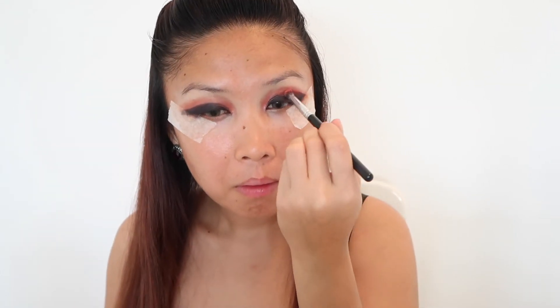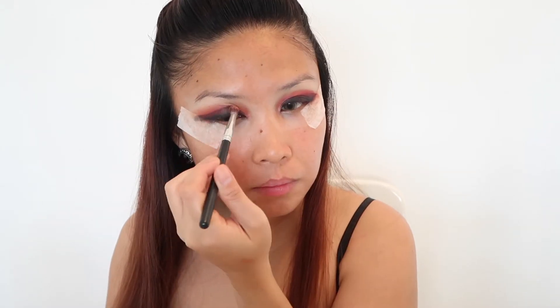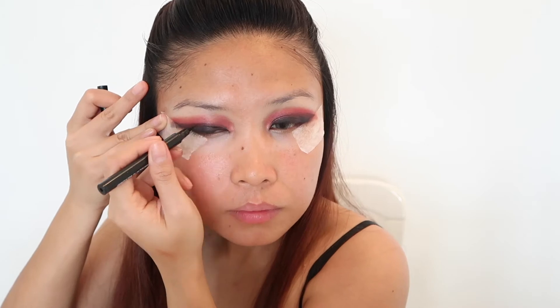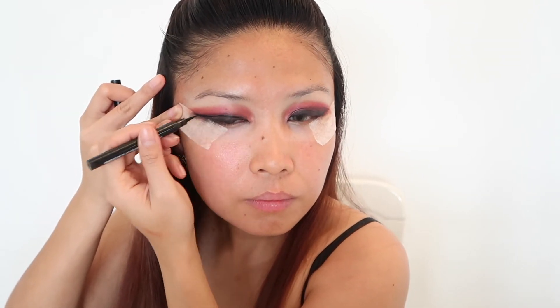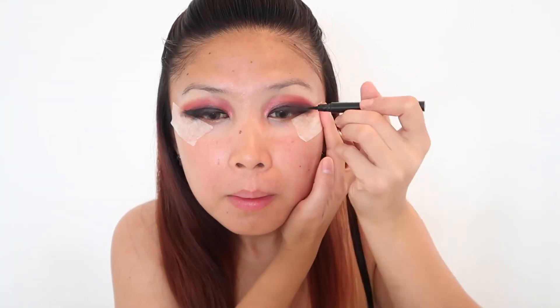Then adding another layer, I am using Ben Nye cherry red powder shadow from my crease line up to the upper crease line, then blending. The shape will look very sharp. Adding another liquid liner from Maybelline Master Precise in the shade of black and drawing it from my tear duct up to my entire crease line.